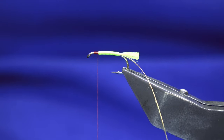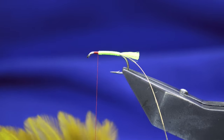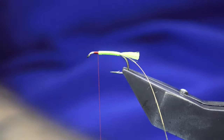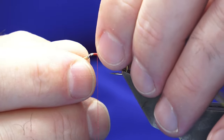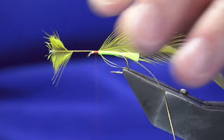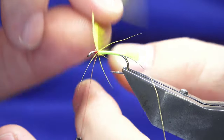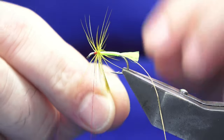The body hackle is a nice golden olive — just a Chinese cock hackle. Take away the rubbish from the bottom, offer this up to the hook, and with a couple of turns pull out the stem. Then palmer this down, looking at two turns at the shoulder of the fly.